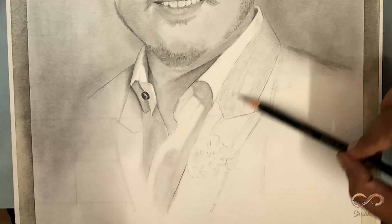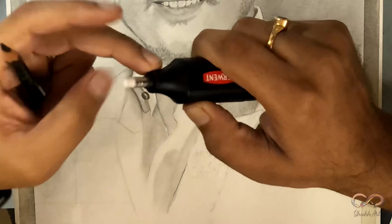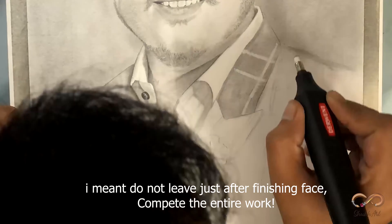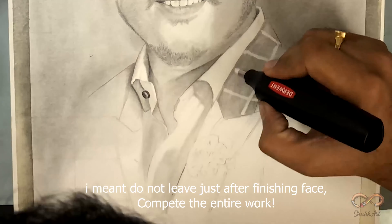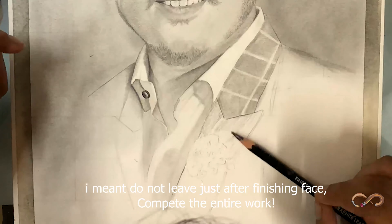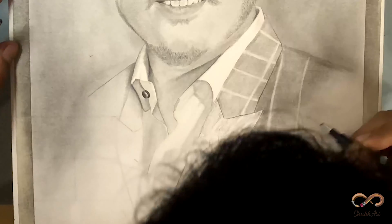Mera personal advice hai — series complete hone ke baad poori painting ya sketch ko ek saath complete mat karo. Always work on the background — jaise jo clothes pehne hain, sari hai female ke sketch mein toh sari pe work out karo. This guy is wearing a suit so I am trying my best to suit him up.